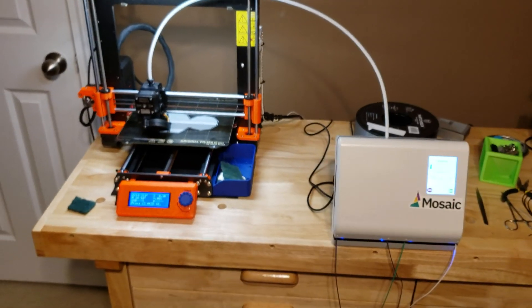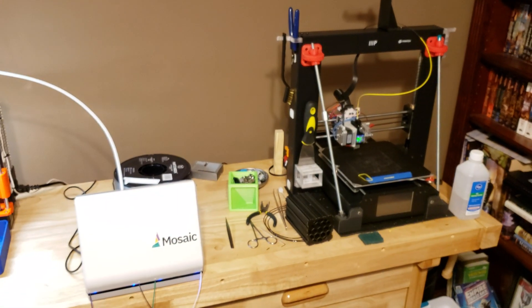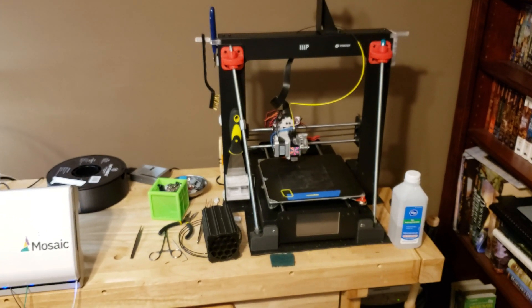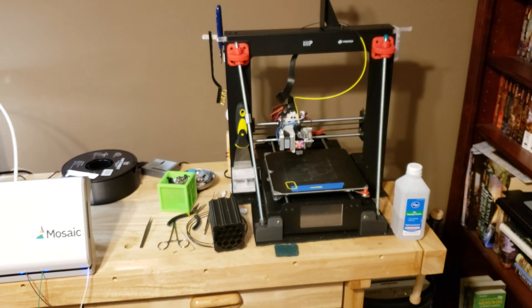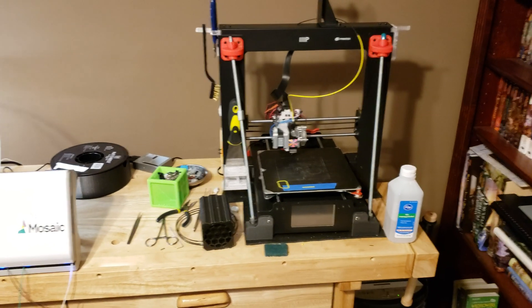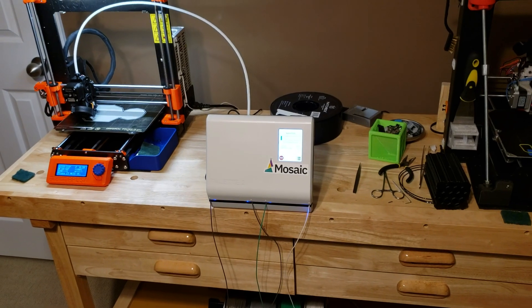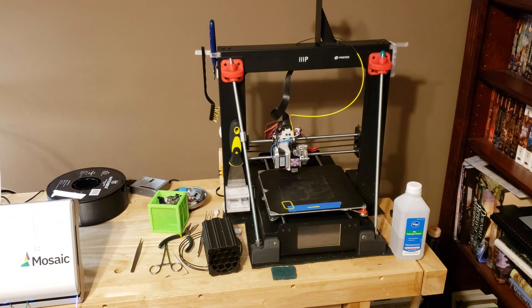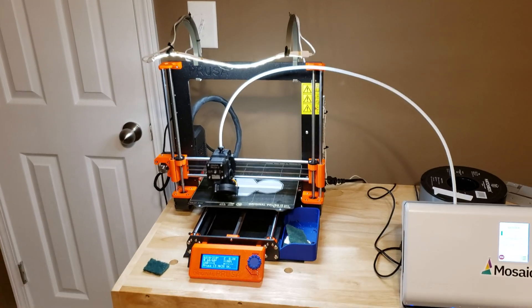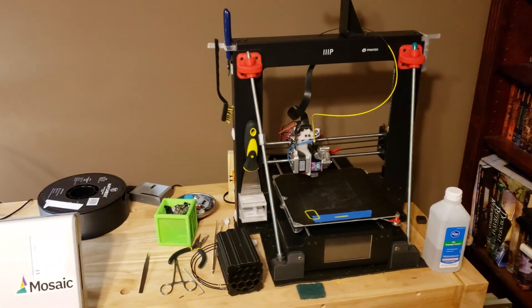The other thing I love about this palette — you'll see on the right side of my space my first printer, my Monoprice Maker Select Plus, which has been hacked and tuned up. I can just as easily print multiple materials with the palette on my older printer as I can on my Prusa. It's just a matter of popping the tube out and changing it over from the Prusa extruder to the Titan Arrow.